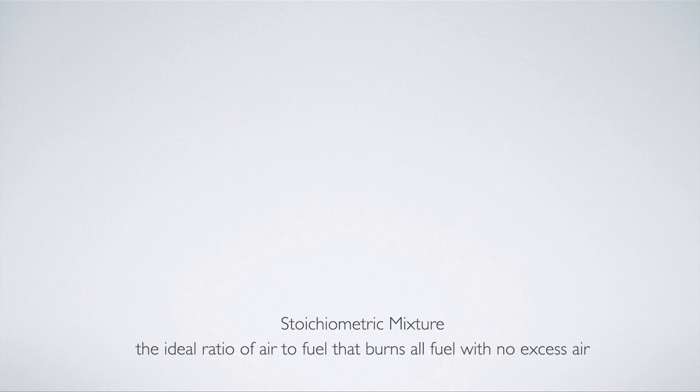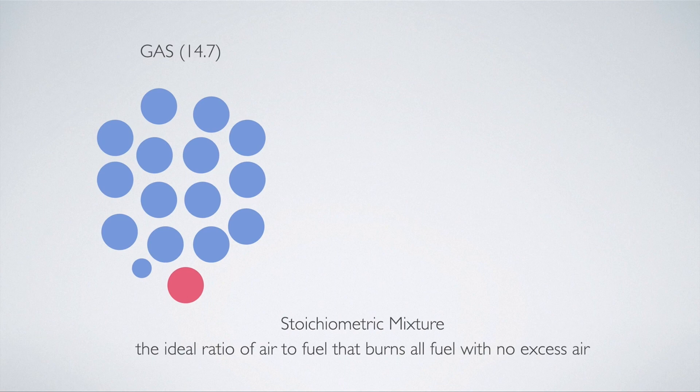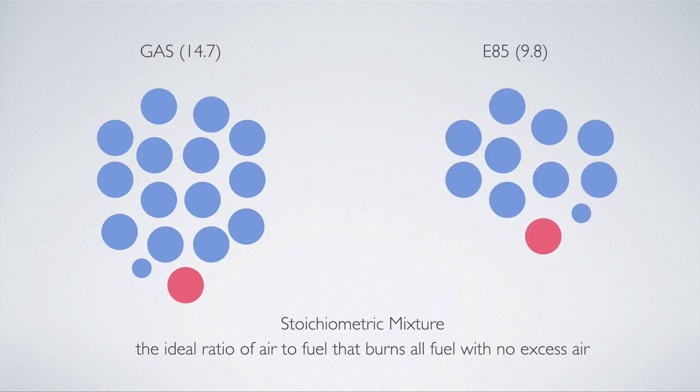The stoichiometric mixture is essentially a 100% clean burn — the ideal ratio of air to fuel that burns all fuel with no excess air. This is not the best mixture for power, but it's the best for efficiency, so this is what you'd use at cruising speeds and idle. For gas, that's 14.7 parts of air to one part of fuel. For E85, there's less air for each part of fuel, mainly because oxygen is inside the fuel now. So you need to add a lot more fuel to your engine, because if you don't, your engine will have too much air in its mixture.